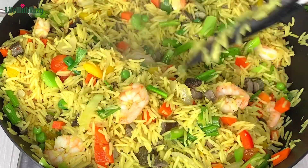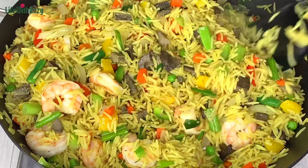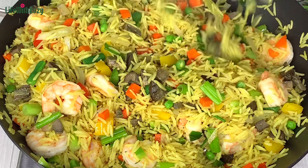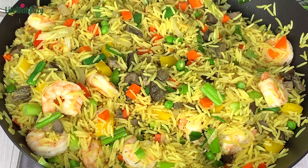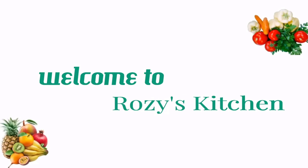Hello everyone, thank you for tuning in. In today's recipe I will be showing you how to cook the perfect Nigerian fried rice. I am Rosie and you are welcome to my kitchen.